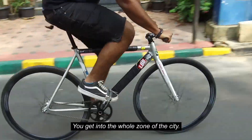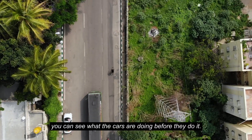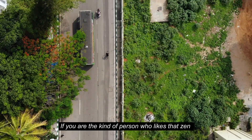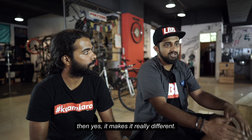You get into the whole zone of the city, you feel more connected to your home. Because you can see what the cars are doing before they even do it. If you're the kind of person that likes that zen kind of feeling, that in-connection with your machine kind of feeling — yeah, it makes it really different.